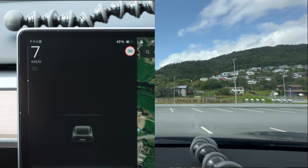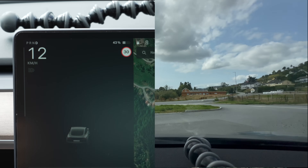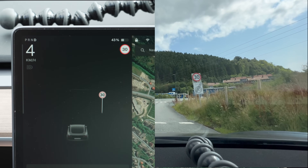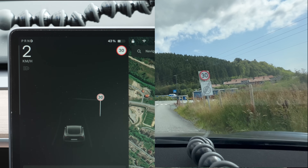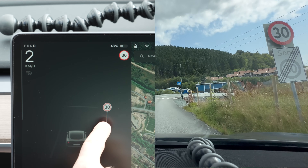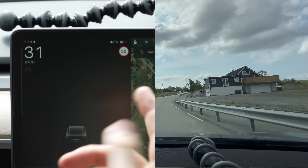Okay, let's drive. In this area it indicates 30 kilometers per hour as the speed limit — that's correct for this location, so we're off to a good start. Here's a very strange sign: it says we're leaving the 30 zone but entering a new 30 km/h speed limit zone. The car shows it as a 30 speed limit sign, which is correct, and then it briefly changed to 50, which is also correct.